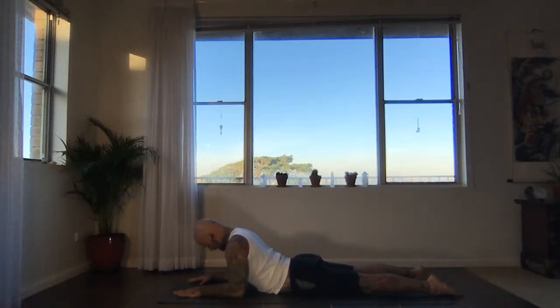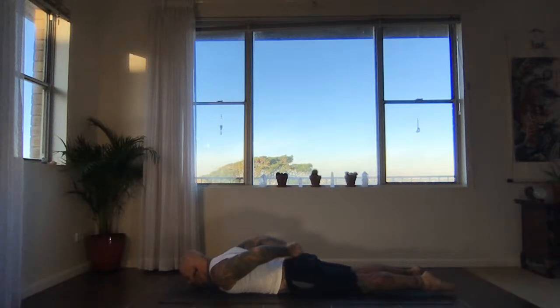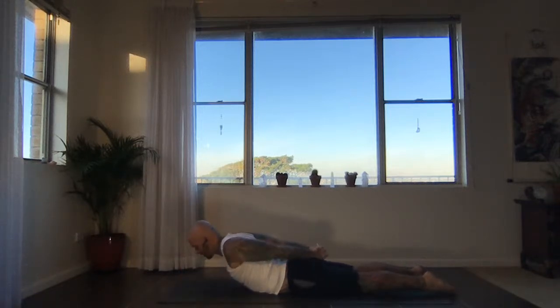Take the forehead towards the floor. If you can, interlace the fingers behind your back. Keep the feet pressing down first. Inhale, lift the head and chest — keep reaching the knuckles back. If you feel good, you can lift your legs as well. Keep the legs straight, keep breathing.